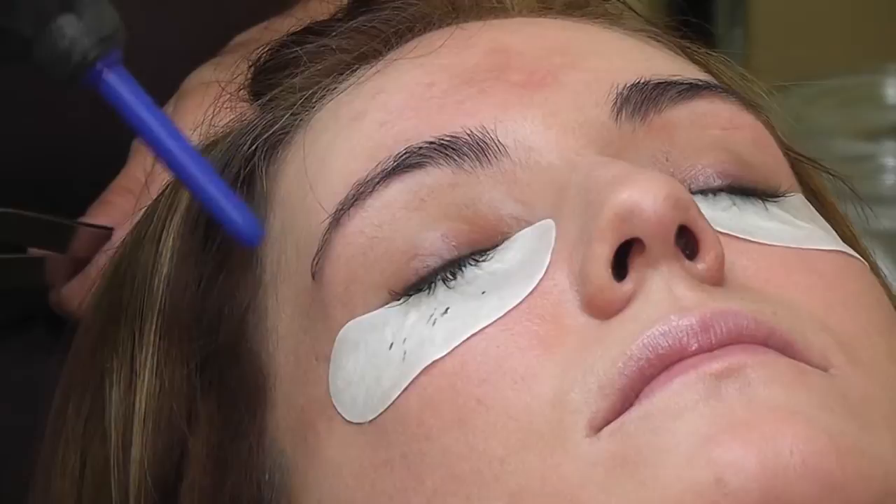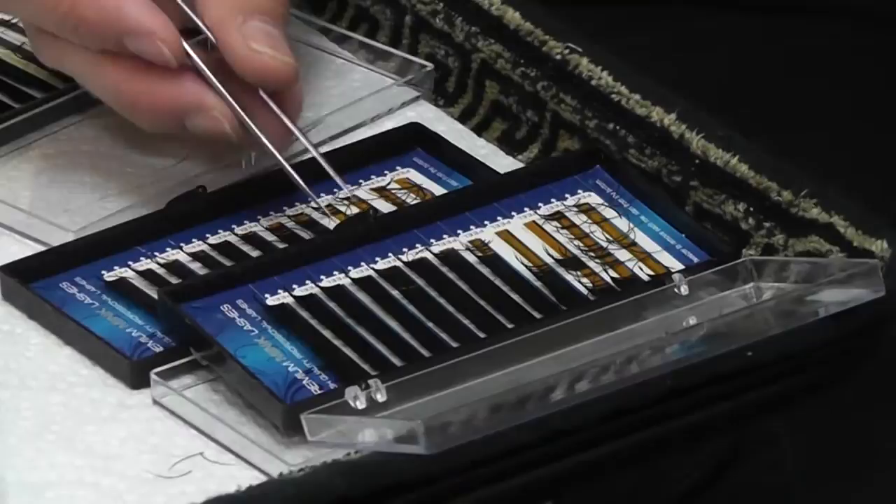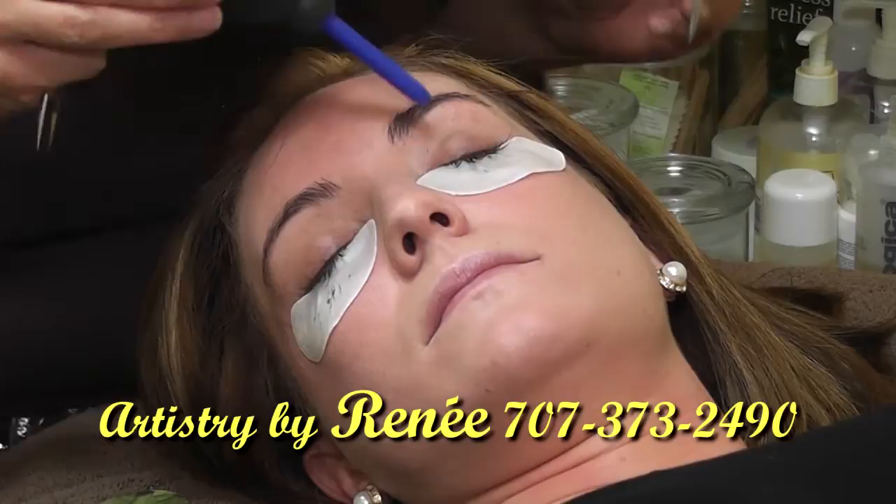Thank you very much for visiting my website at ArtistryByRenee.com. I am also a professional makeup artist. I perform services for weddings, quinceañeras, parties, and night outs. I am also a waxing technician for body waxing, Brazilians, and more. Please call me at 373-2490 to schedule your appointment.